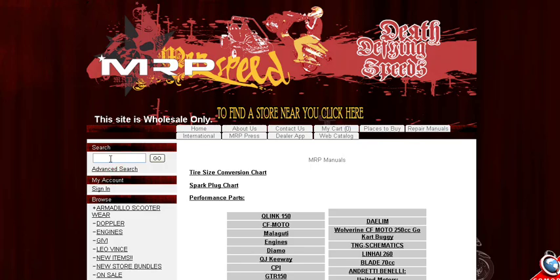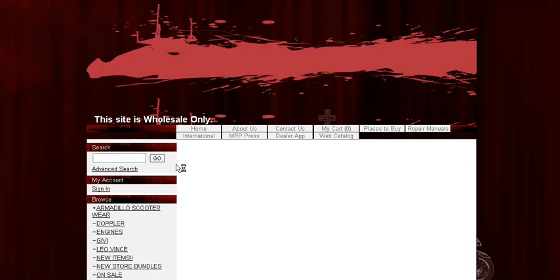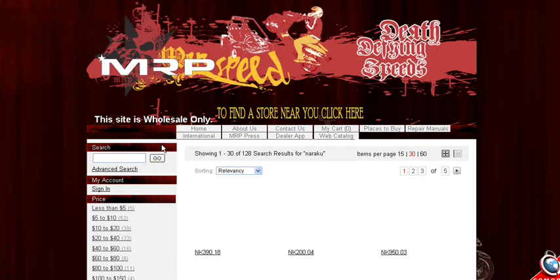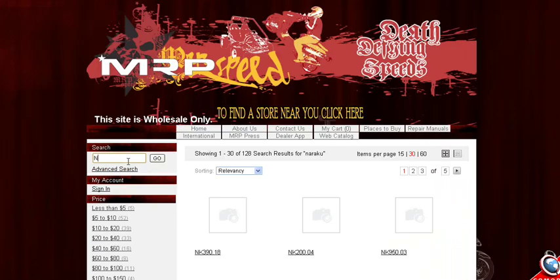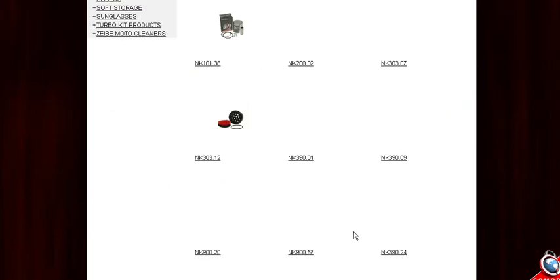This is a great way to search for parts. Another way you can search for parts is by using the search engine. Let's say you want a Naraku performance part — just type in the word Naraku. If you want to get more specific, all the Naraku parts start popping up. You can type in 'Naraku roller weight' or just 'Naraku roller' and anything related to a Naraku roller will show up.